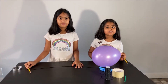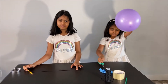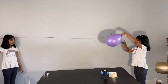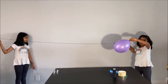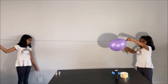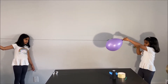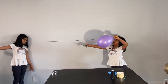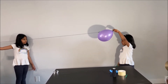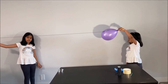Now we're going to do the same experiment but with my favorite color — a purple balloon. When we cut the balloon, the air will go that way, which makes an equal and opposite force to make the balloon go from here to there. That is because of Newton's third law: for every action there is an equal and opposite reaction.